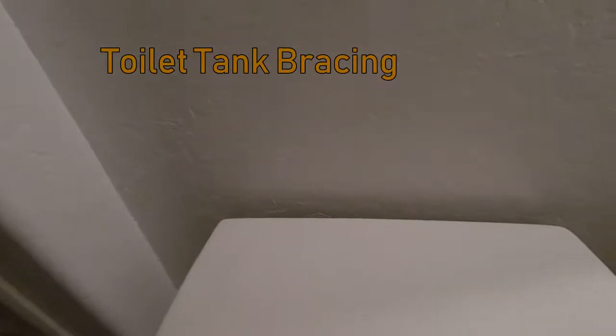Hey everyone, this is Mike from Mike's Do It Yourself. Today I want to show you how to do a toilet tank repair — it's not really a repair, it's more of a preventative maintenance. It's a brace that you put behind the tank, and what it does is keep the toilet tank from hitting the wall, which will prevent leaks. Over a longer period of time, the seals between the tank and the bowl can rock back and forth and create a leak.